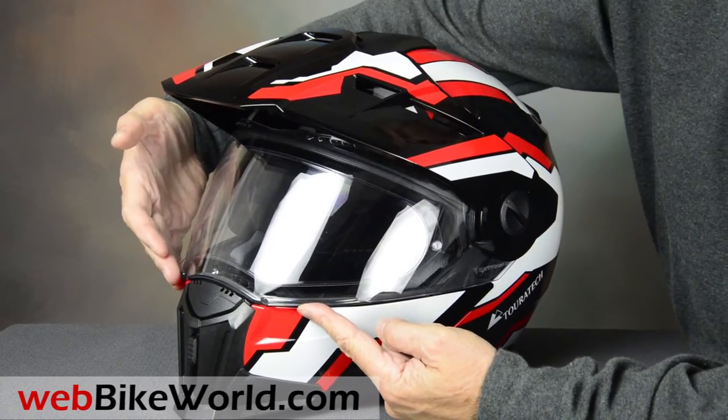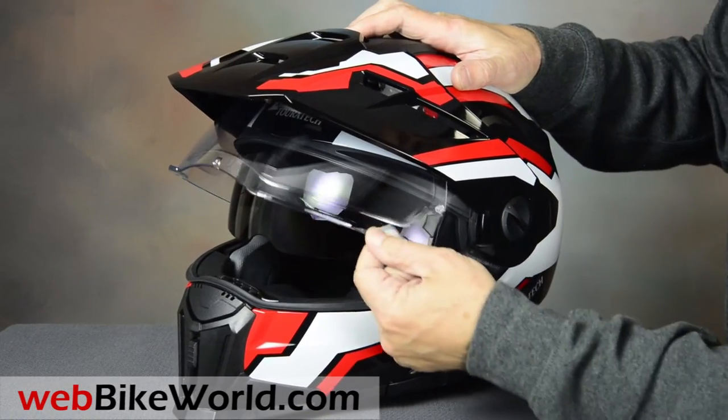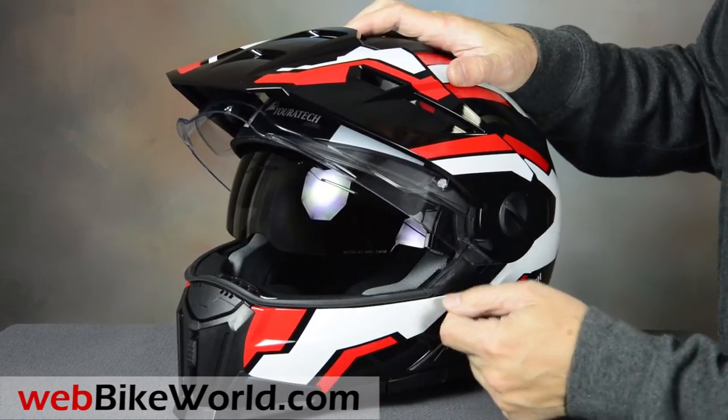The face shield has dual lift tabs, and the detents are a little soft, but there are two city defogging positions and a friction lock, and it has an installed pin lock.